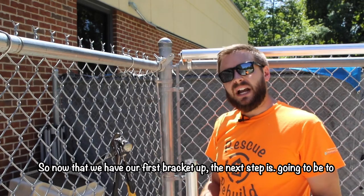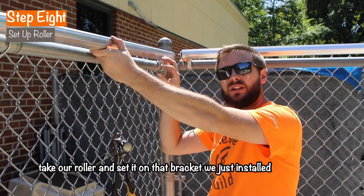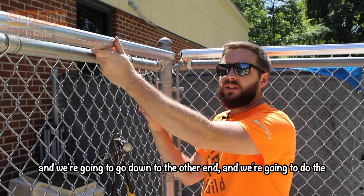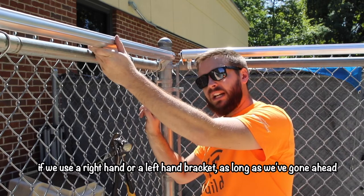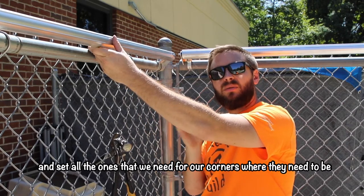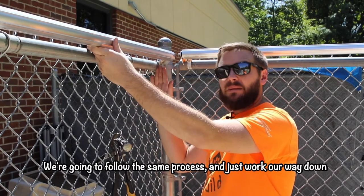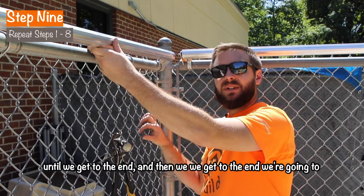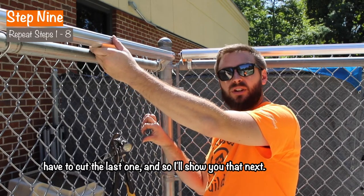Now that we have our first bracket up, the next step is to take our roller and set it on that bracket we just installed. We're going to go down to the other end and do the same thing. In the middle sections it doesn't matter if we use a right-hand or left-hand bracket, as long as we've already set all the corner ones where they need to be. We follow the same process and just work our way down until we get to the end, where we're going to have to cut the last one.